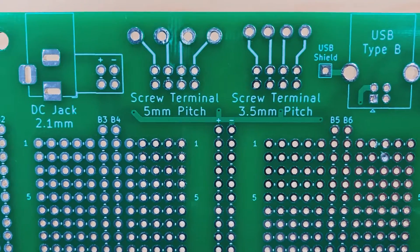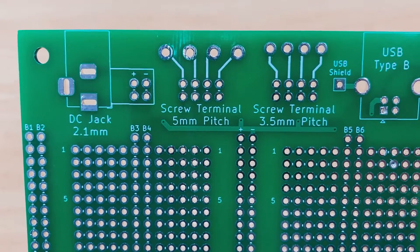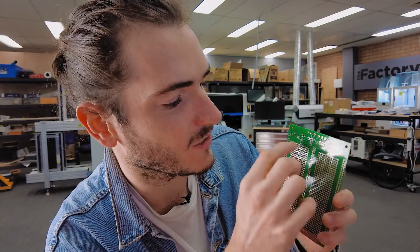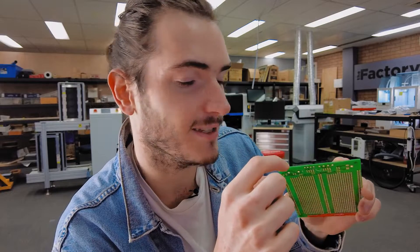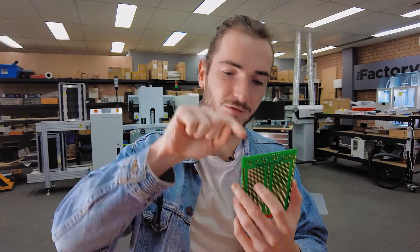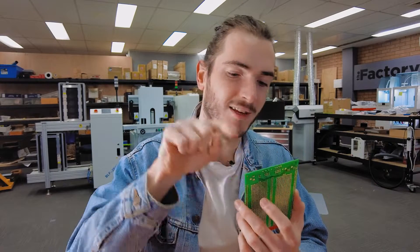The center bus is labeled positive and negative while every other bus just has a bus number. By soldering these jumpers on the back you can select whether the USB connector, the DC jack connector, or either of the terminals connect to that center bus, and that way you can get power into the breadboard without soldering any wires — you're just soldering on the socket or the terminals and closing those jumpers. The side effect of that is that you can also route power from one option to the other by closing multiple jumpers.